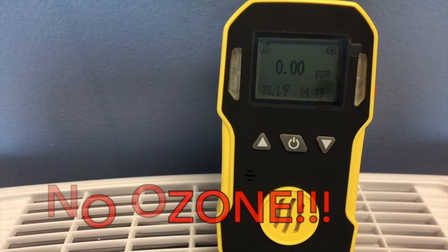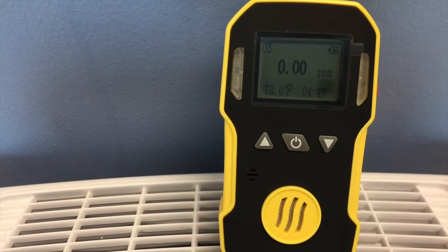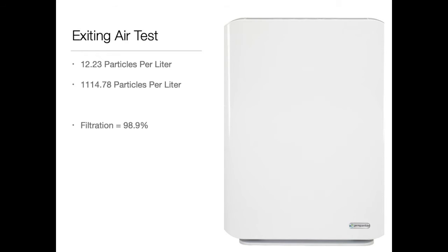As you can see, this GermGuardian air purifier is safe and it does not produce ozone. Our previous testing demonstrates that this filter filters out 98.9% of all 0.3 micron or larger particles.